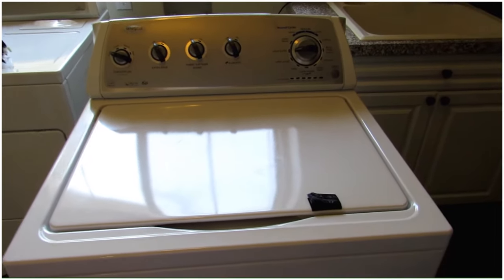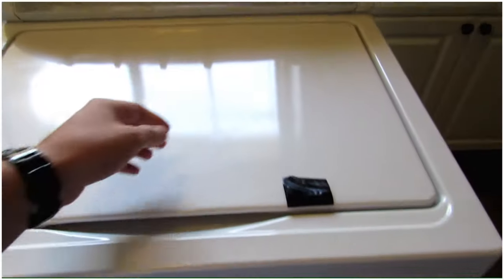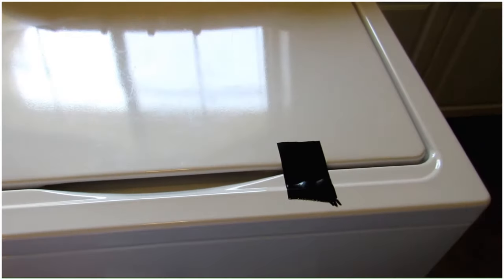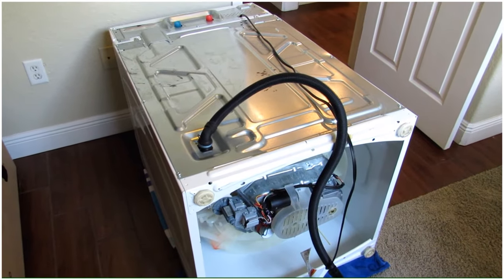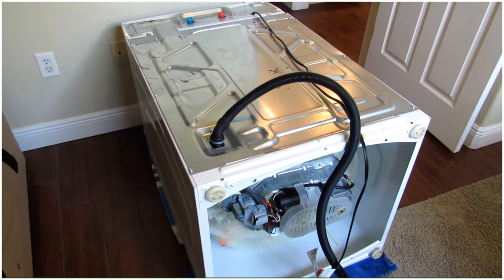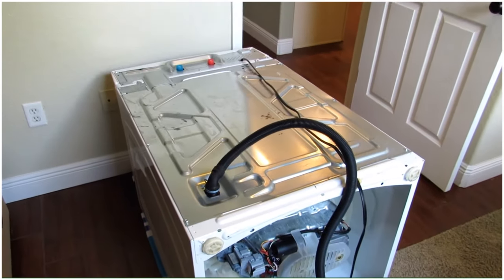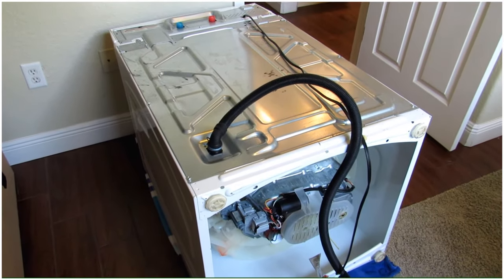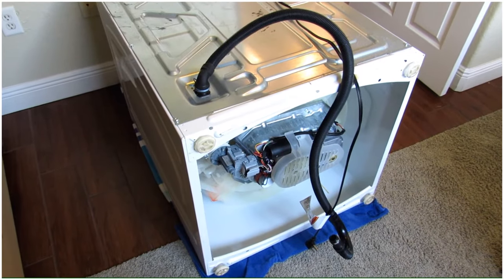Step two is to tape down the top. Step three is to lay the washing machine on the front — that's why you tape down the lid, so it doesn't swing open. You might want to have a couple of towels laid out because if you've used the washer before there's going to be water inside, so you may get a little water. With a couple of towels you should be able to catch all the water that may come out.